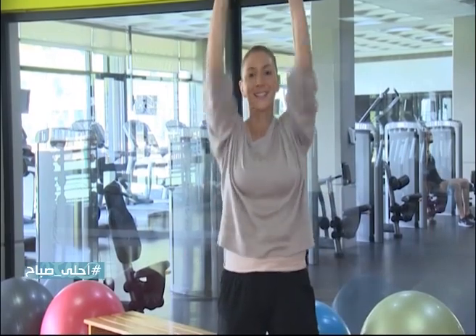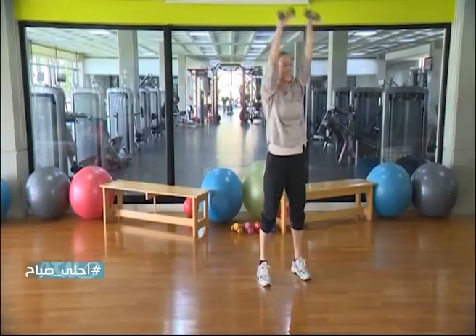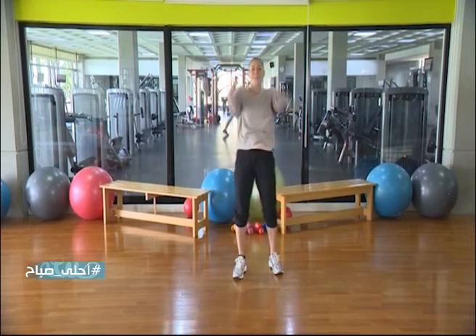Breathing, keep your hands straight. Number 6, number 7, number 8 — excellent, number 9.